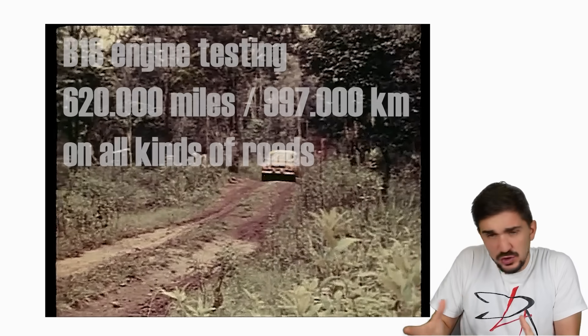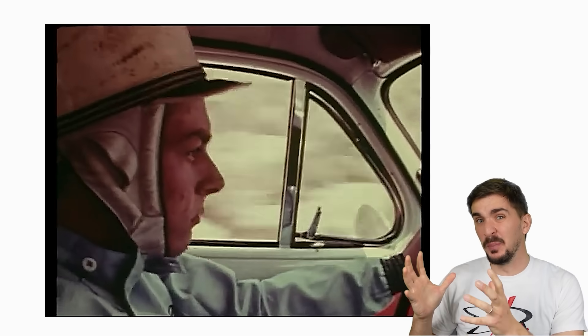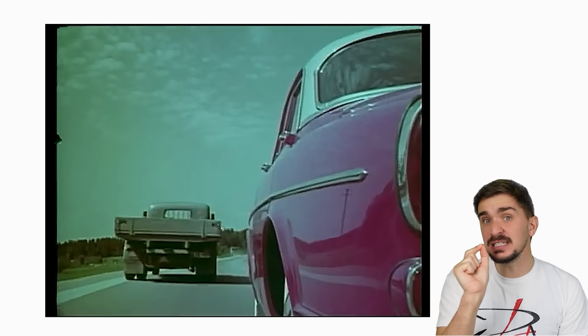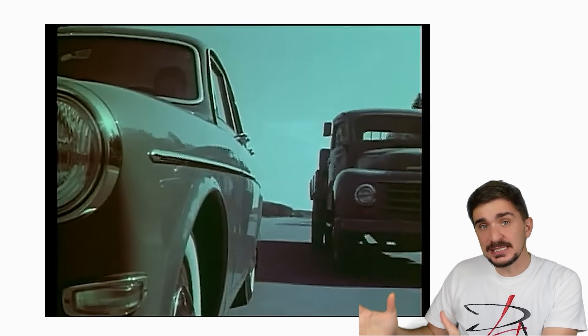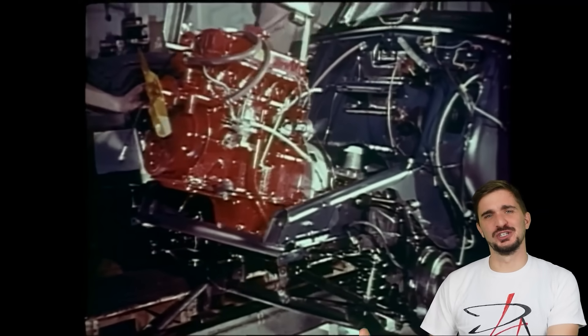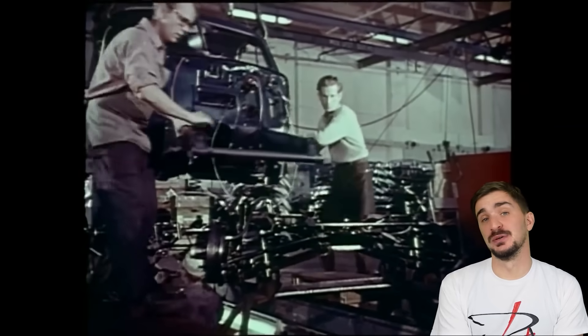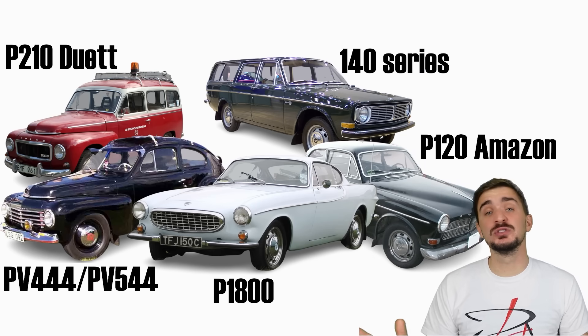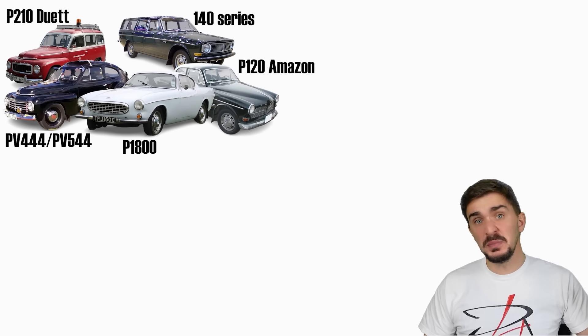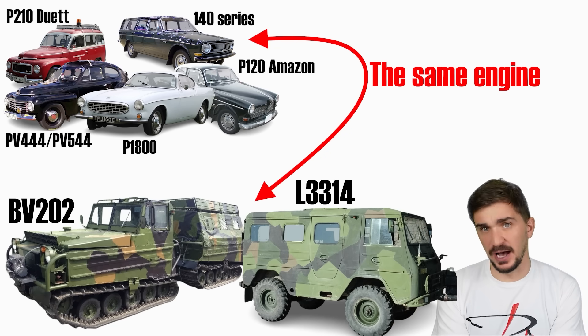Finally, engineers decided to try and damage these things by pushing them well beyond the recommended redline. Surprisingly, the bulky and heavy internals of the B18 could reliably sustain 7,800 RPM before signs of damage would occur. Finally, Volvo was reassured and decided to mass produce the engines. They also put the same engines in a bunch of amphibious and military vehicles — of course, they did just fine. In fact, some say that the engines outlasted the military vehicles.